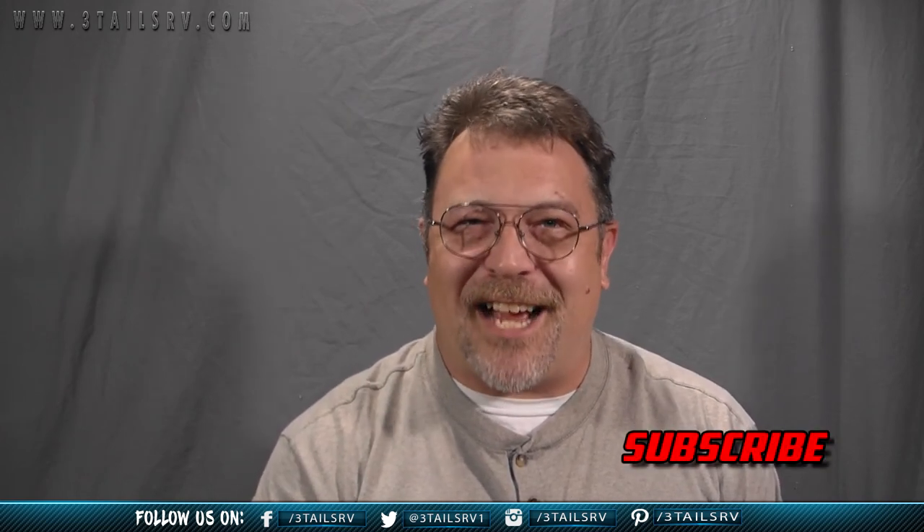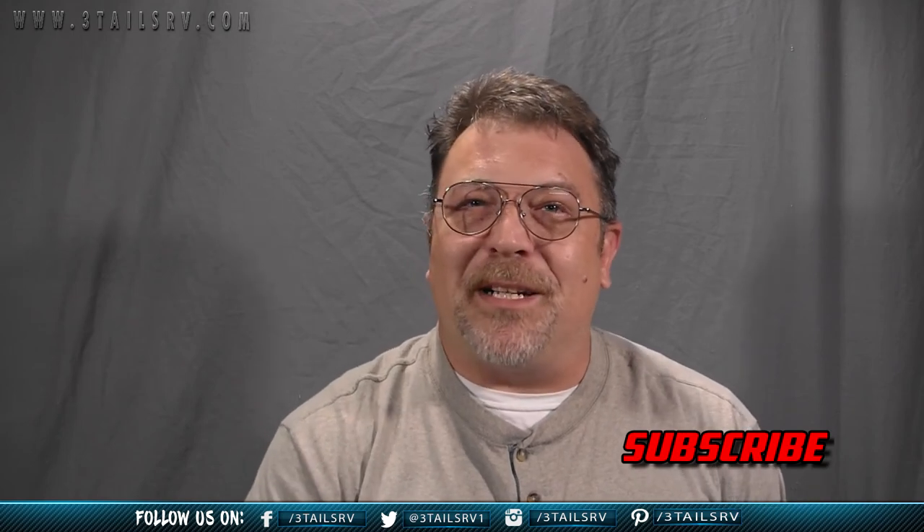Lori and I would like to thank you for following along with us today. For more RV tips and projects, check us out at 3TailsRV.com. If you have any questions or comments about today's video, you can leave them below and I will answer them as best as I can. Make sure you hit the subscribe button somewhere on this page so you can get more RV-related videos and content in the future.